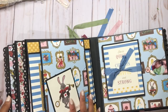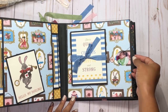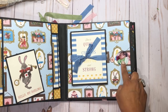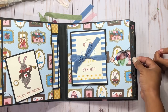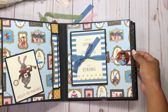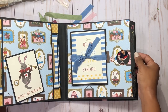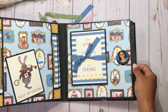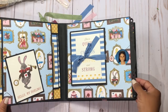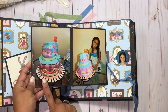Now we are on another one of my super favorite pages — this is the page with the little wheel. Here is a picture of Emma when she was just a week old, so tiny and cute. We spin this around and here she is at about one and a half or two, then around three or maybe four, then five, then probably seven — because on this birthday she was turning eight.